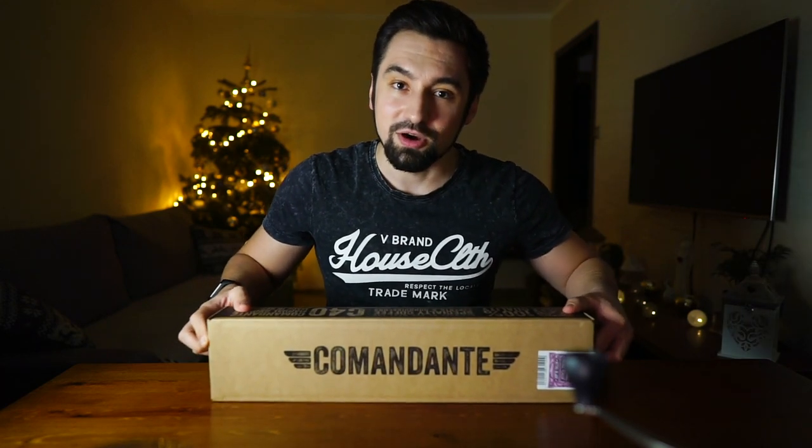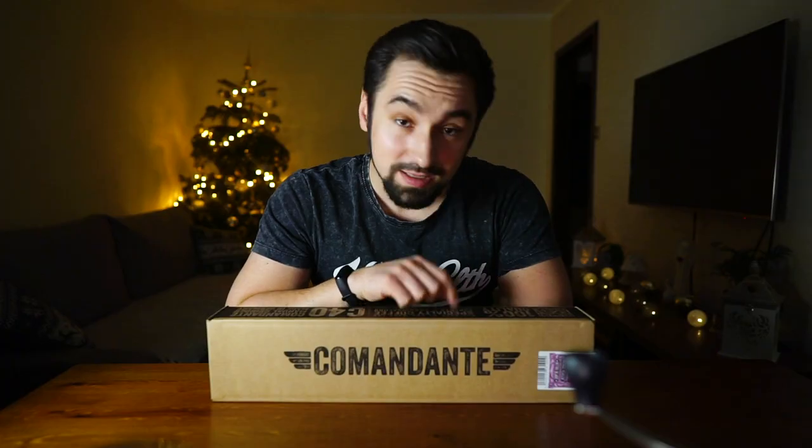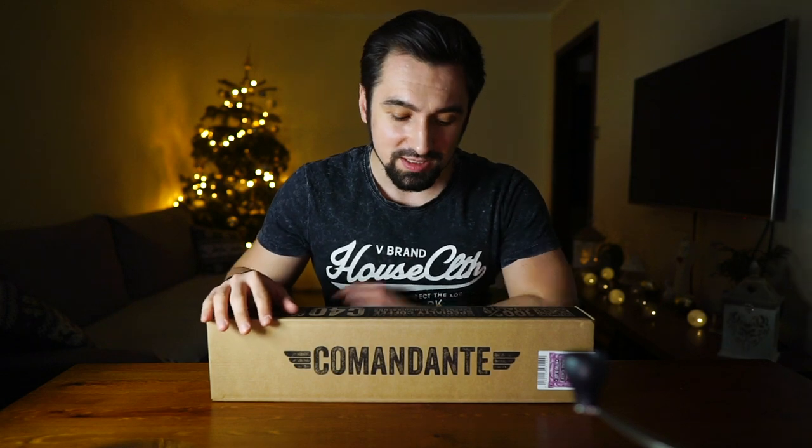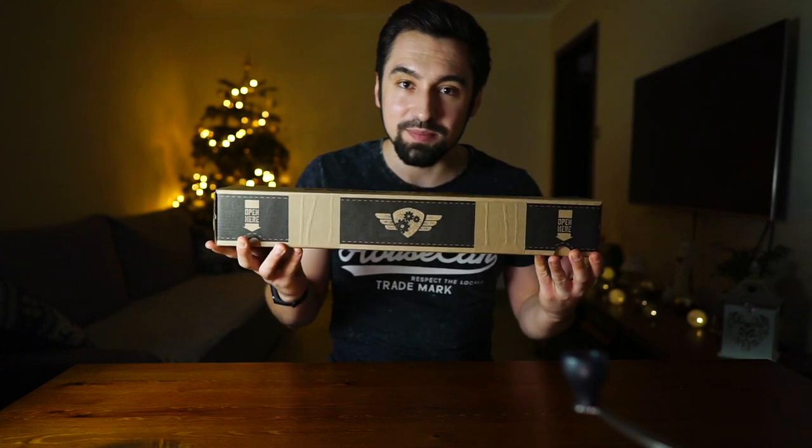Finally, the time for change came. I have my Comandante grinder right here — it's so exciting! I've read a lot about this; in tests it's like a Ferrari in the grinder category. I just can't wait to open this, so let's do it. Looking at the box it already feels premium.